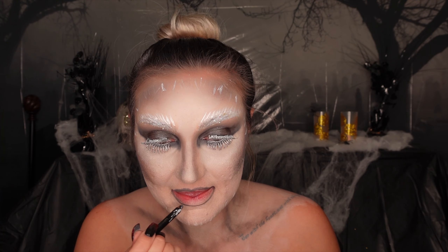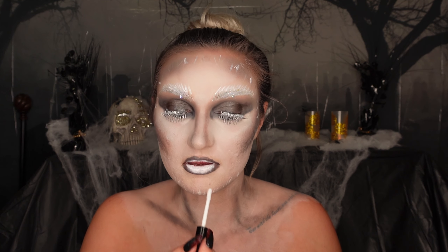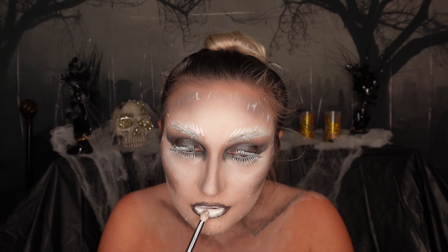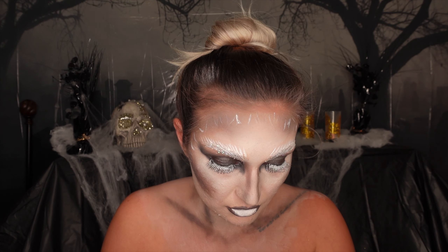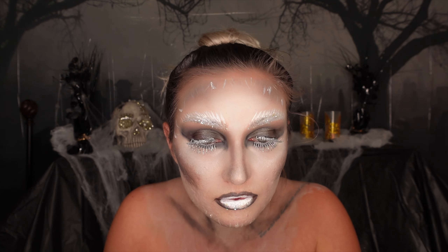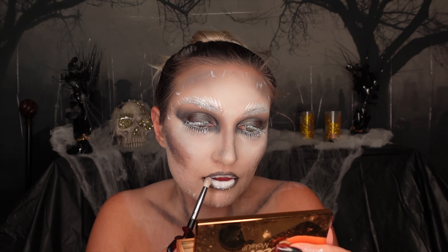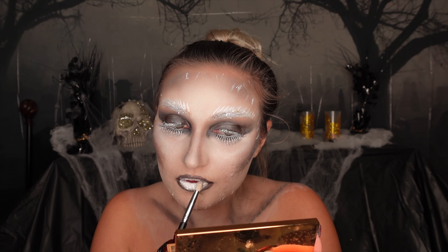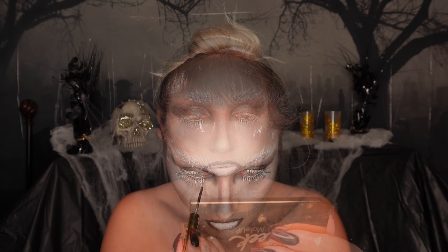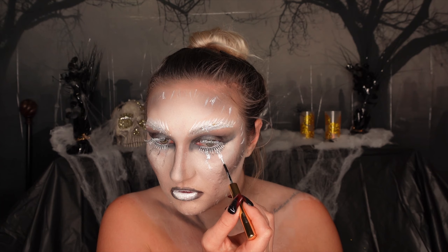Now we start on the lips. Going in with that black liner to outline them, then taking the white liner to fill them in the middle. After letting the liner dry, I take the adhesive we used on the brows and put it all over the middle of the lips, then dab those same snowflakes onto the lips. Once again, they did not move and barely came off when I washed — definitely a very good drugstore product.